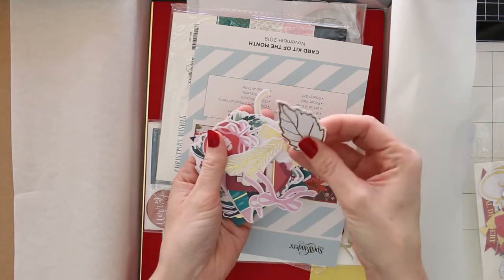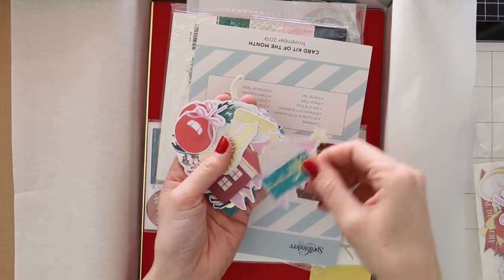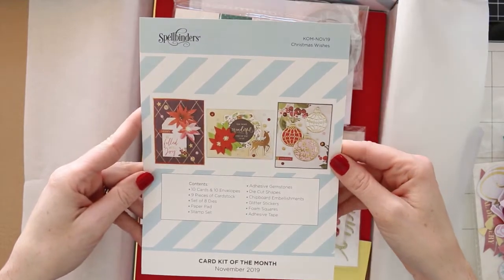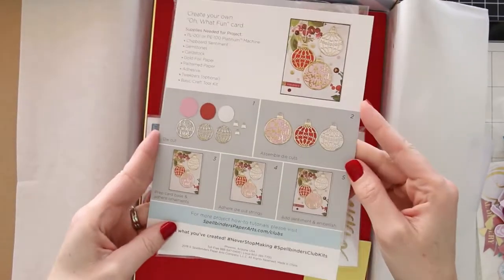You can use them for your December daily, you can do cards — so many awesome fun things. I know in years past, not this year, but I have in previous years taken the envelopes from these kits and made a little envelope album. So that was fun as well, and there are different ideas that you can do with this kit.